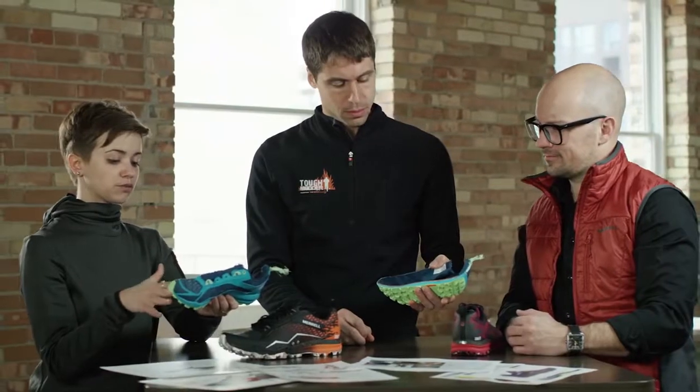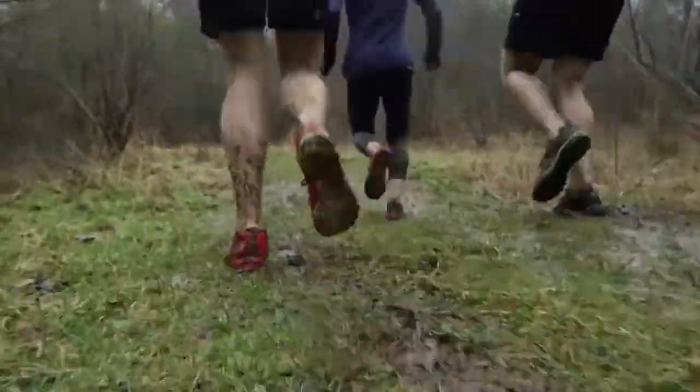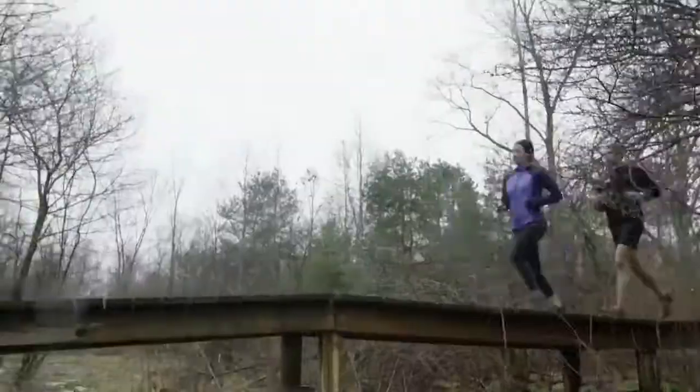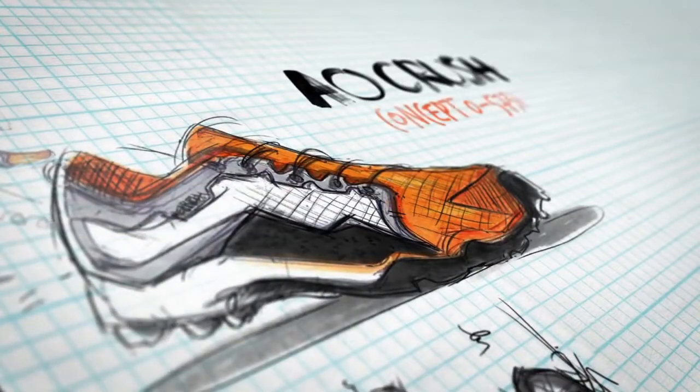The challenge was clear: we needed to design footwear that could survive the course. The goal of the project was to create a shoe that was ready for challenging terrains. We also wanted something that looked fast and light. We went through six iterations to make sure the product was perfect for the Tough Mudder challenge.